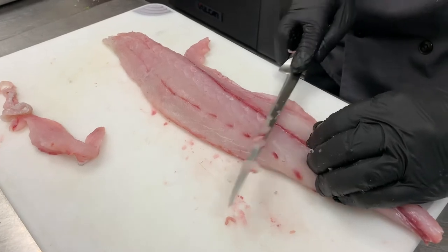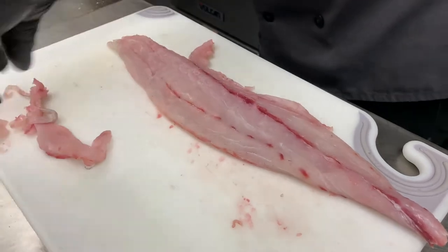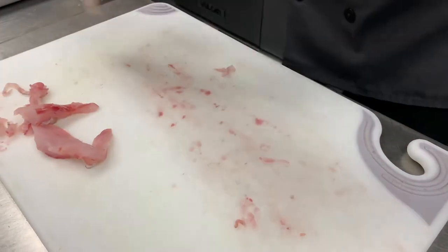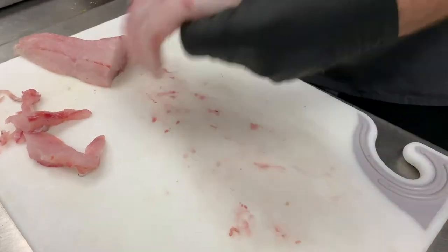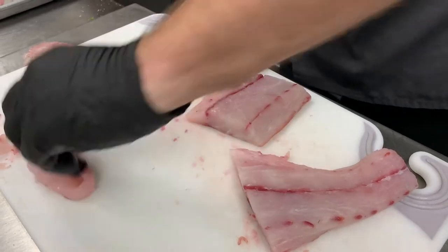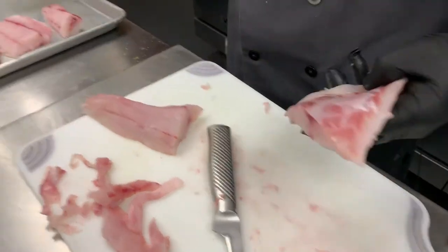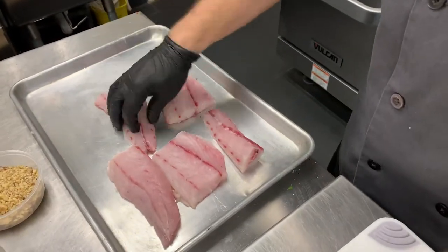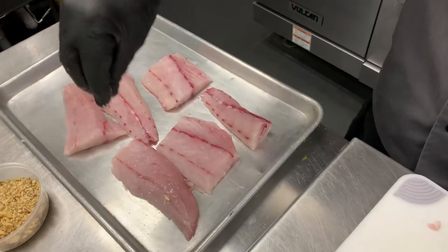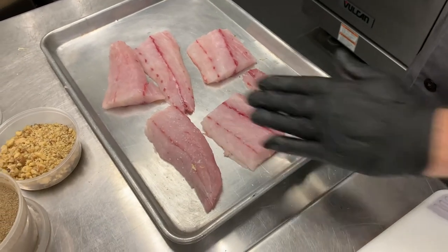With fresh fish, you're always going to have a few bones and scales — that is okay, that is what this is all about. Once again, those six to seven ounce portions. Any little stuff you might want to clean up. And then we're going to season them and we're going to lightly sear them on our presentation side, which is opposite of the skin side. You always want to sear that side down.